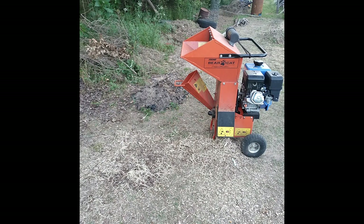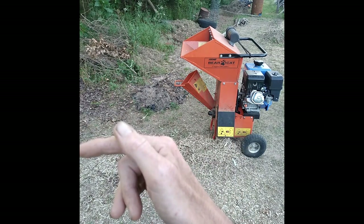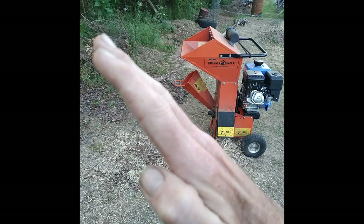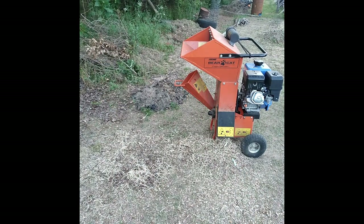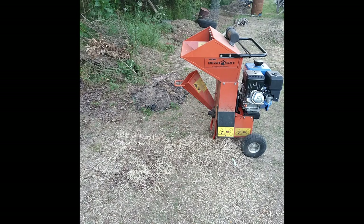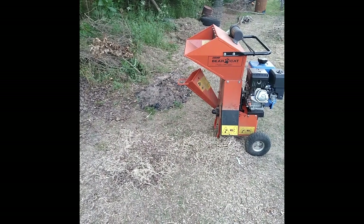So the blade's sharp side goes towards this side over here. The angle side should be facing this way — a 45-degree angle should be facing towards the motor. And that's it. I think we're done with that.